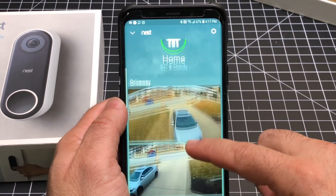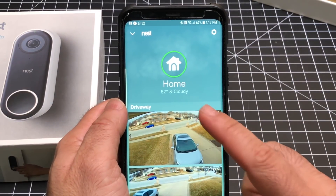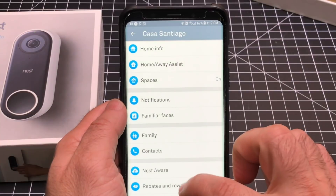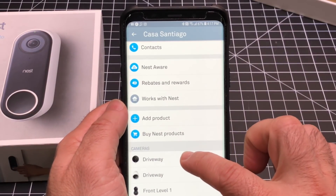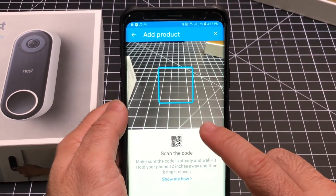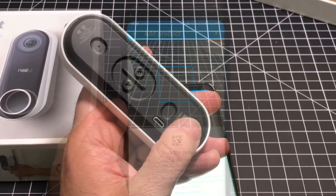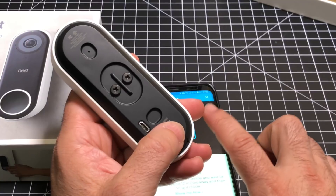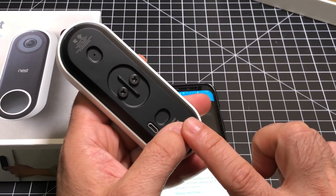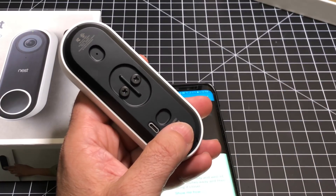Here is my Nest system — I have several cameras including the Nest Cam IQ outdoor cam. I'll click the cog, scroll down to see all my products, and choose Add a Product. It's going to scan the product to add it to the system. The QR code is at the very bottom of the device, and that helps the Nest application recognize what device needs to be added and gives you setup instructions.